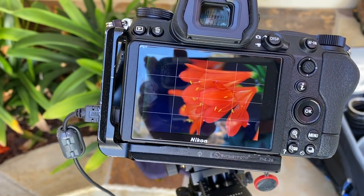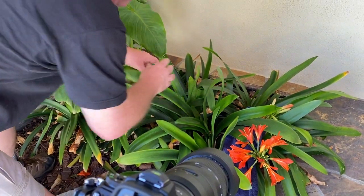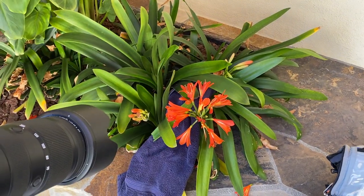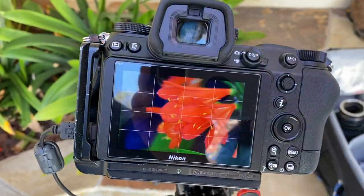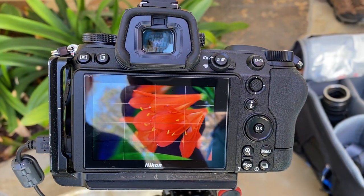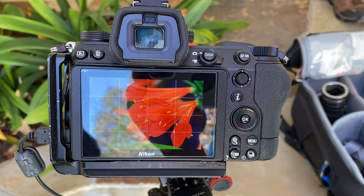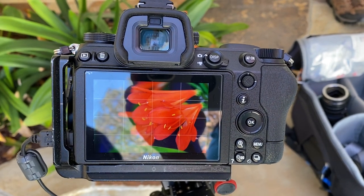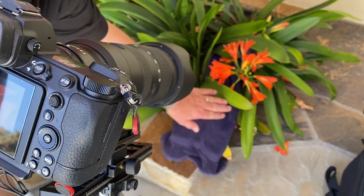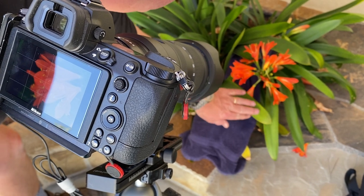I'm also going to take one of these plants here and just throw it in there so there's more green in that background. I don't like that angle — it's got to go this way. Spending a little bit of time and effort to get the image right. This little corner here I don't like, so I can either pluck that little flower or with Photoshop later on I'm just going to retouch that out. Or I can just bring that leaf down there and cover it.